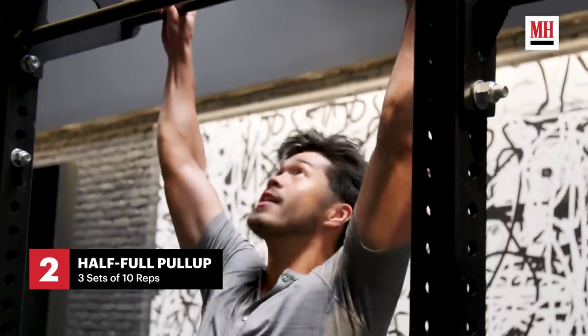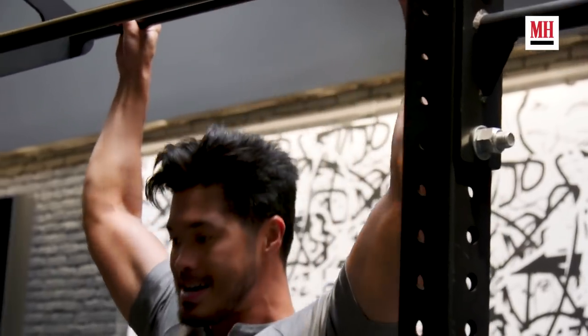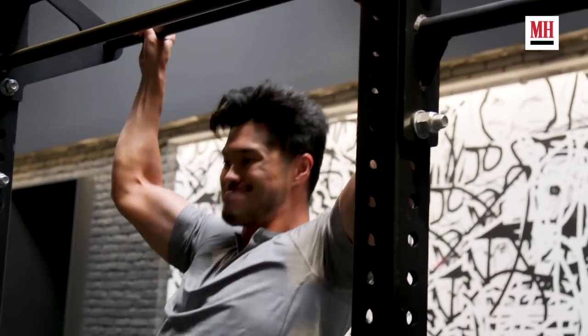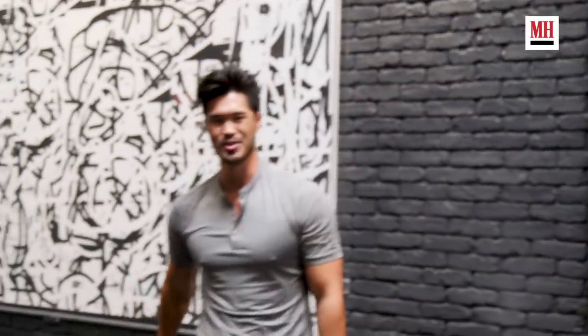Just did the chest pre-fatigue, now we're going to do the back pre-fatigue, which are functional pull-ups. I'm going to go half range on the first rep, and then a full rep, and that just counts as one. All right, six — not too bad.